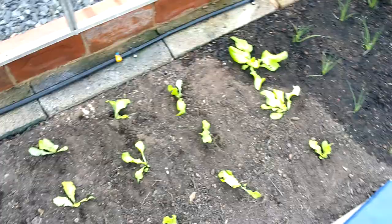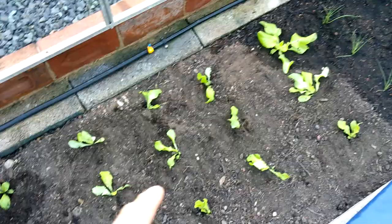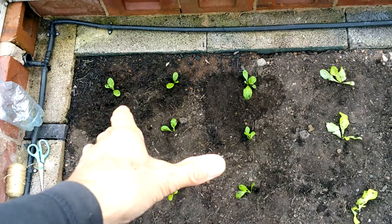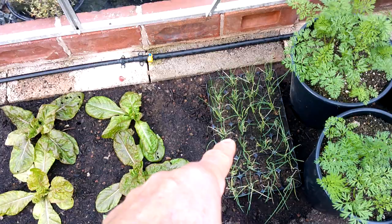Hi guys, welcome back. It's October the 14th. Just been planting out these overwintering lettuces on this side of the greenhouse. These are Hill 2 — I've got a dozen of those and then about nine of the Brune de Verre, so again a contrasting leaf color. It's nice to have a mix of different leaf colors in your salad.